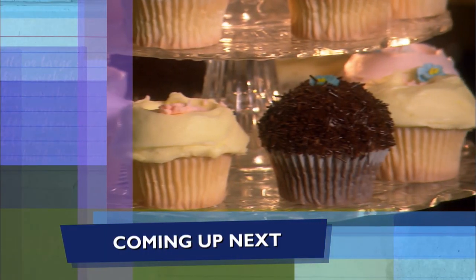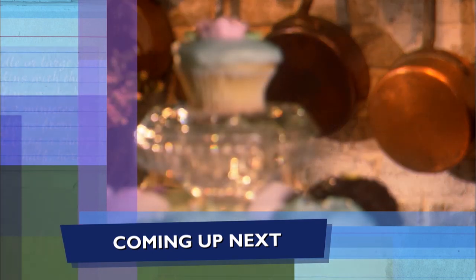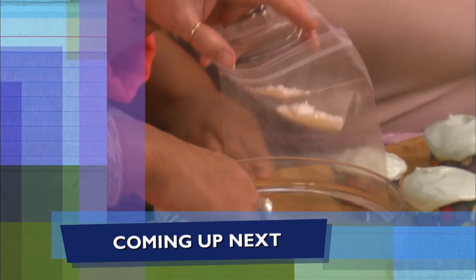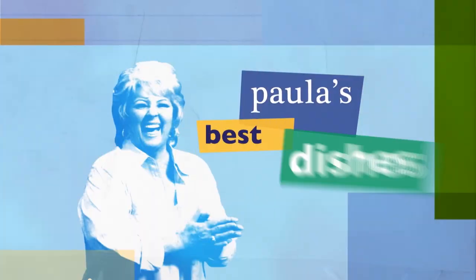Coming up, y'all, frosted cupcakes that are gonna tickle your taste buds. I'm gonna take sprinkles and tint them with pastel colors. I so hope y'all are enjoying the show — be sure to click like, subscribe, and the notification bell so you'll never miss a video. We'll be right back after the break.